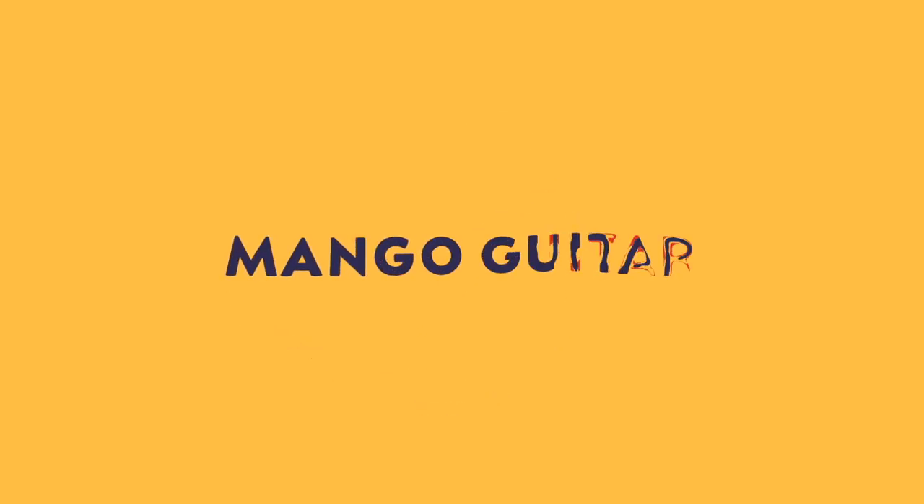Hey guys! So today we're doing something a bit different. I was invited to participate as a judge in the Great Guitar Build-Off. If you don't know what that is, it is essentially a guitar competition which exists to help less fortunate guitar builders or luthiers with free or subsidized tools, as well as guitar kits or even luthiery courses. All of the profits from the Great Guitar Build-Off go towards this goal.